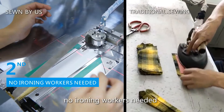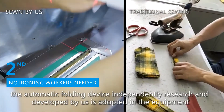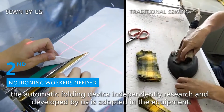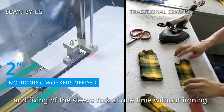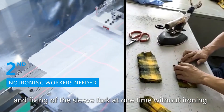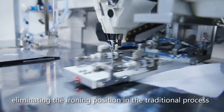The Foley Automatic Folding Device, independently researched and developed by us, is adopted in the equipment. It can accomplish the shape folding and fixing of the sleeve fork at one time without ironing, eliminating the ironing step in the traditional process.